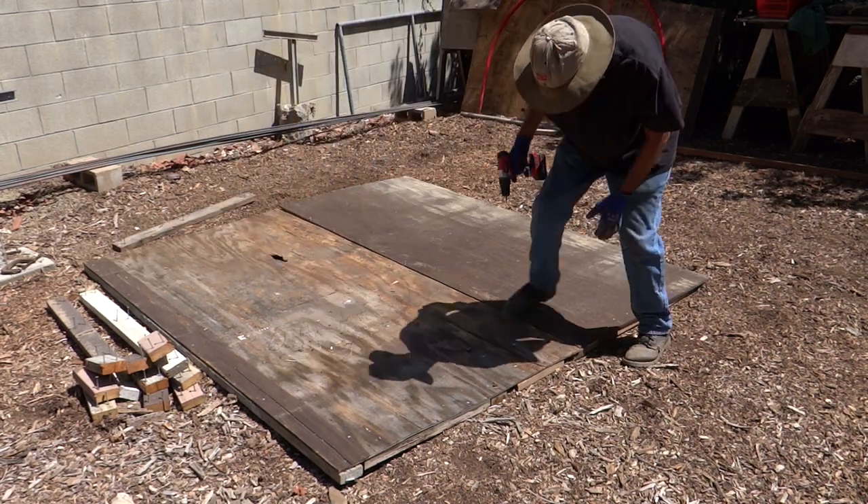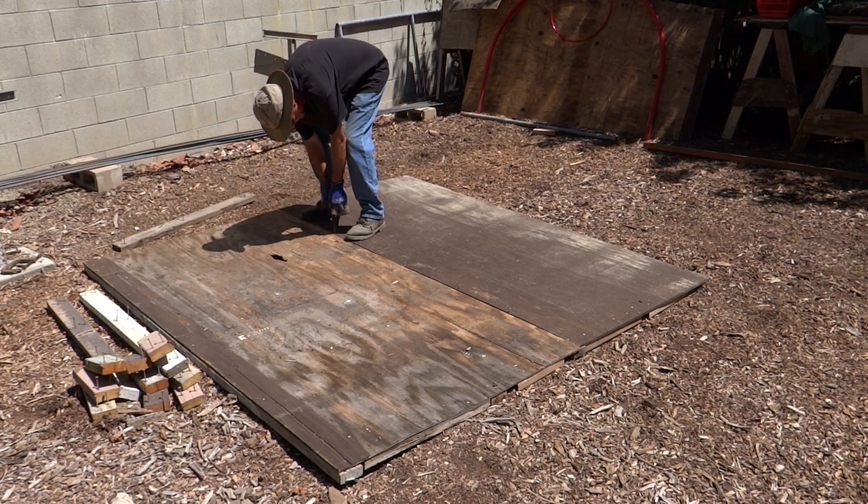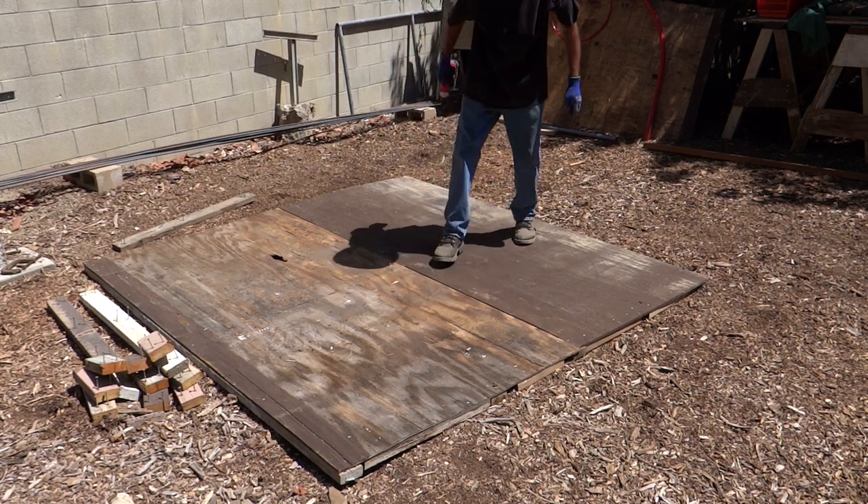It's easy to put together. At the end of it, I had a platform that measures eight foot long by seven and a half foot wide. One of the sheets of plywood was a little narrower.